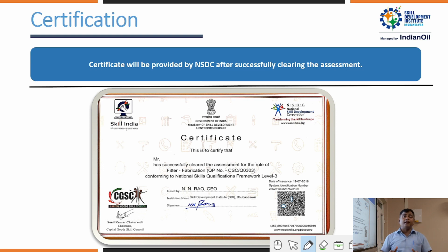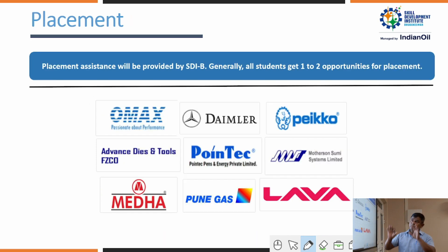Certificates are classified according to practical performance, theory, and a viva test. With this certification, trainees can work in any industry — private industries, MNC companies, and the private sector. The course also builds self-confidence and entrepreneurial spirit. After completing the course and receiving certification, all industries are ready to take our trainees as per their requirements, in manufacturing and production roles.